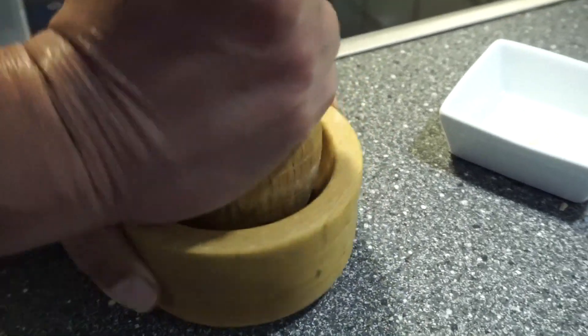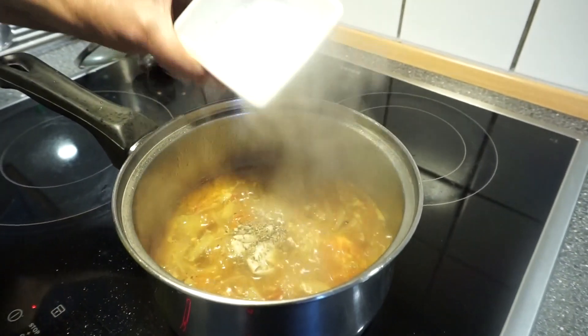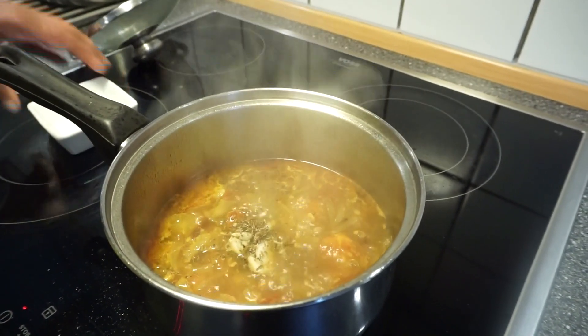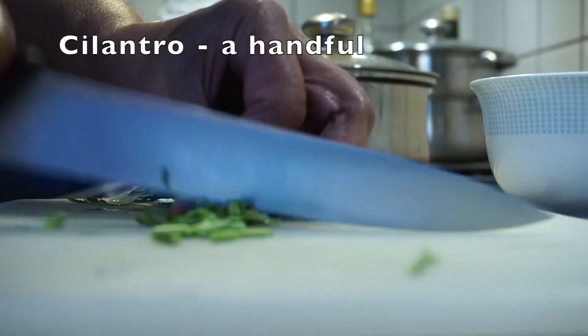I am going to get a little full of water and put it in the hot water, and give it a little bit of water.